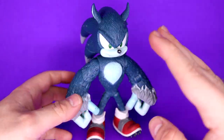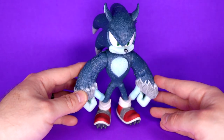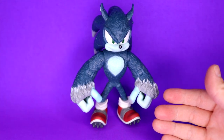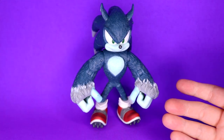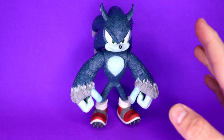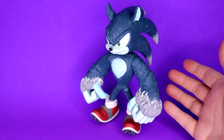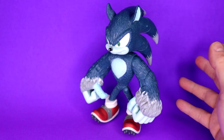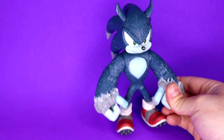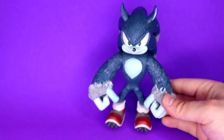Back then, this was a $10 figure — not a collector's edition, just a standard action figure you could buy off the shelf. It kind of reminds me of the old Crash Bandicoot figures or old McFarlane figures — it feels like a 90s figure, even though it was released in 2008. It makes me feel like a boomer saying they don't make them the way they used to, but I want to compare it to some figures we get nowadays.